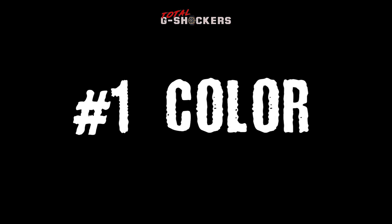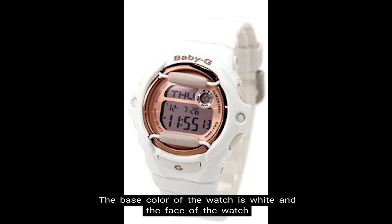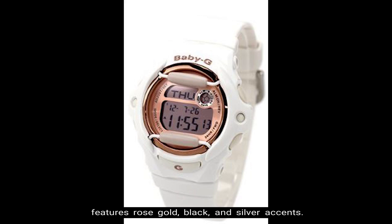Number 1: Color. The base color of the watch is white, and the face of the watch features rose gold, black, and silver accents.